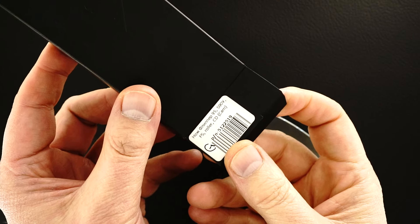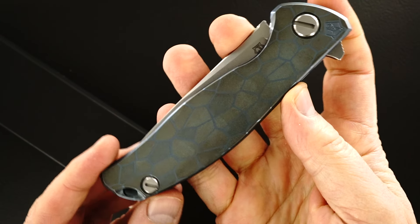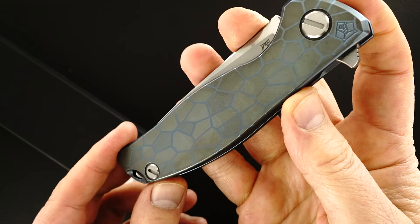The action is perfect, of course. Lockup is perfect. It's a single-piece milled titanium pocket clip.